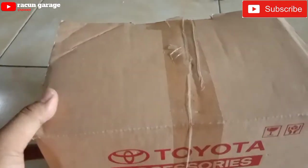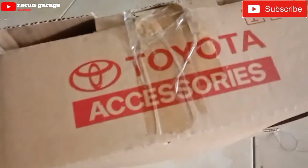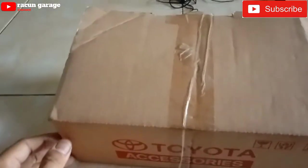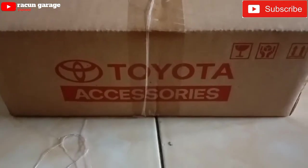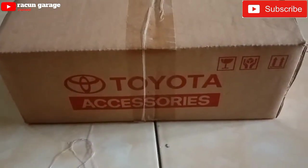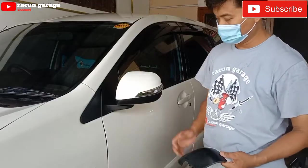Assalamualaikum warahmatullahi wabarakatuh. Sobat Racun, kembali lagi di Racun Garage. Kali ini saya akan mengupgrade spion yang tipe G ke tipe Vilos. Dan ini saya order dari teman saya yang di Jakarta.